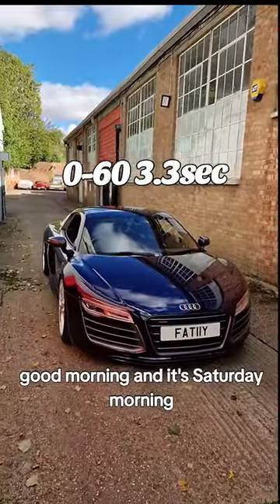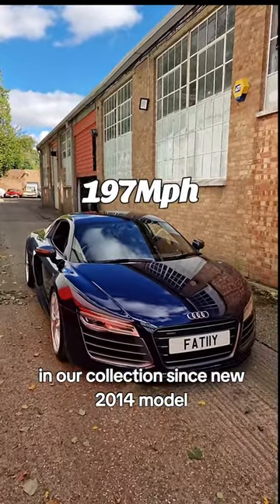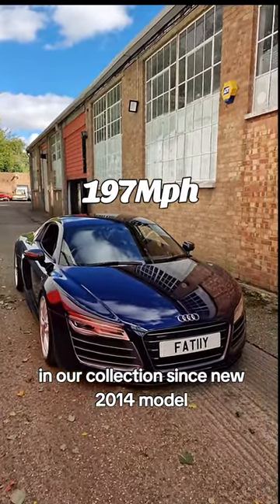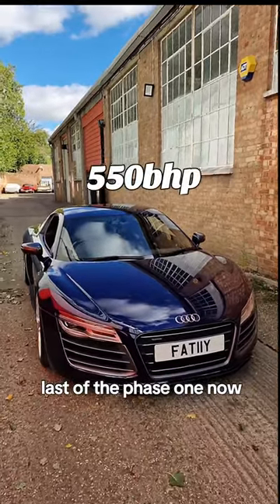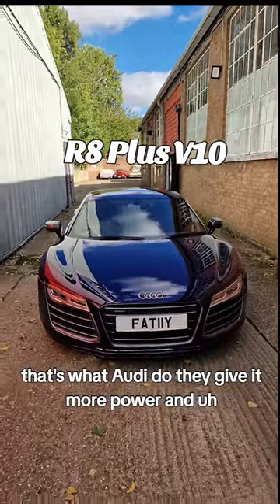Good morning, it's Saturday morning and today we bring you our Audi R8 Plus — in our collection since new. It's a 2014 model, last of the phase one.